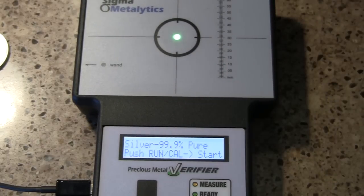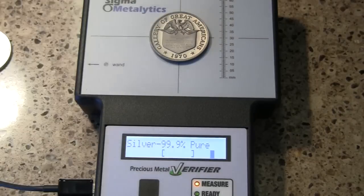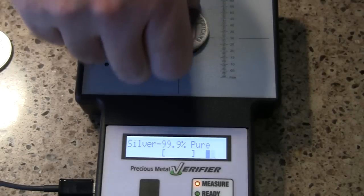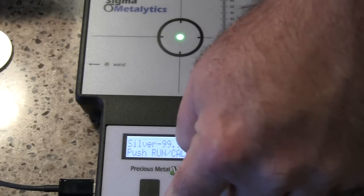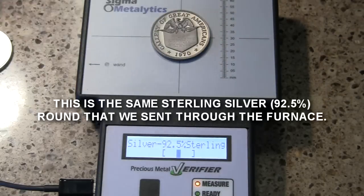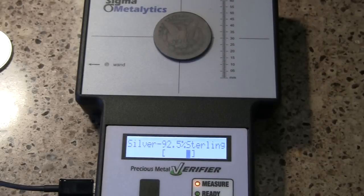Going back to the three nines setting, let's run our sterling on there — you can see it's below the range. And here's the Morgan silver dollar — it's also below the range. Now let's take it to the sterling setting. We put our sterling on there and it's right in range. Let's see what happens with the Morgan dollar — it's within that range, but you can see it's a little below. There's not a lot of difference between 92.5% and 90%.